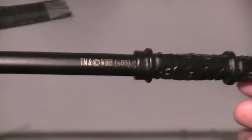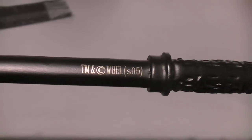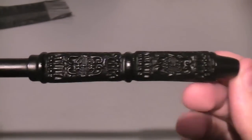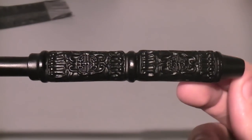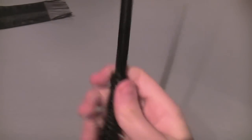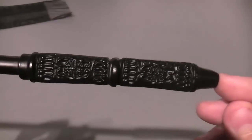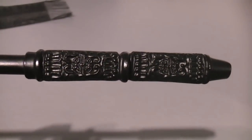Here you've got your little symbol, your trademark and copyright symbol to prove it's an official replica. I love this wand — I think it's absolutely fantastic, and Snape is my favourite character as well. Thanks for watching this video and I hope we've helped you choose which ones you like and want to buy. That's the aim of our videos and hopefully we'll see you in our next video, so please comment, rate and subscribe — thanks.